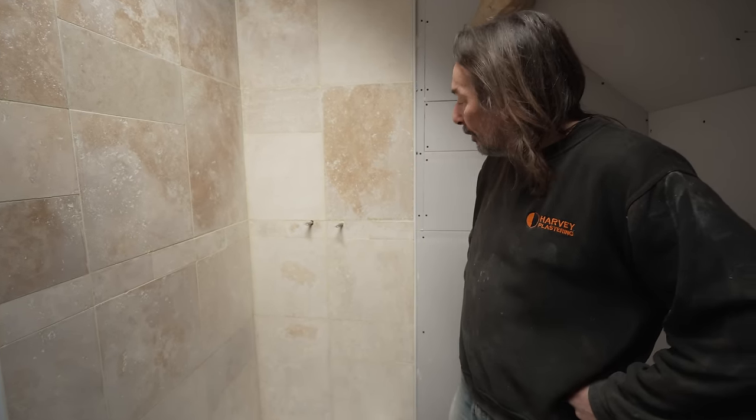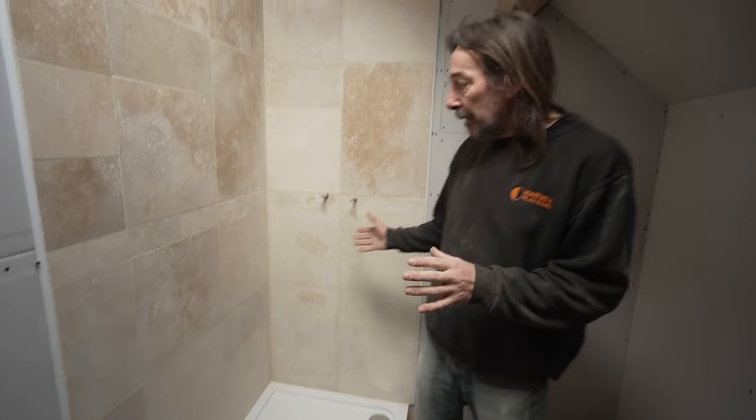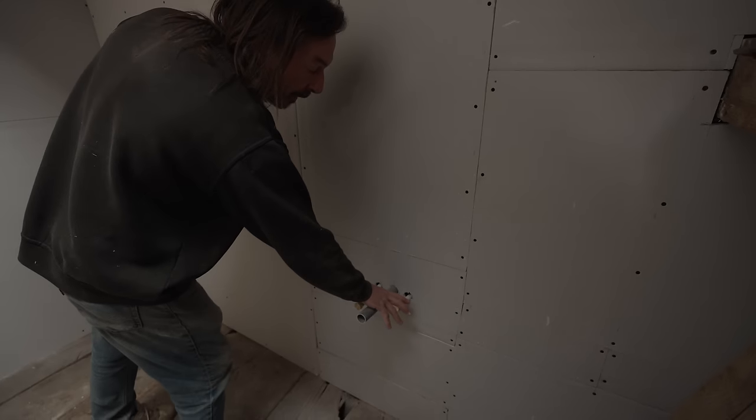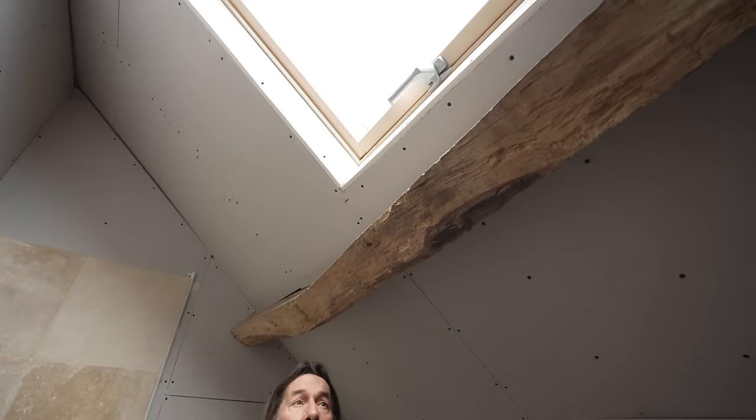A good friend donated the travertine. There are about 35 square metres of it — the plumber Clive used some for the apartment bathroom and kitchen floor, and six boxes were donated to Simon. There are a few tiles left over for a splashback around the hand basin, where the pipework is already in place.